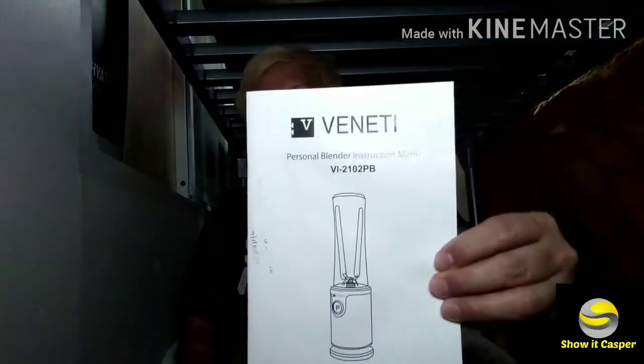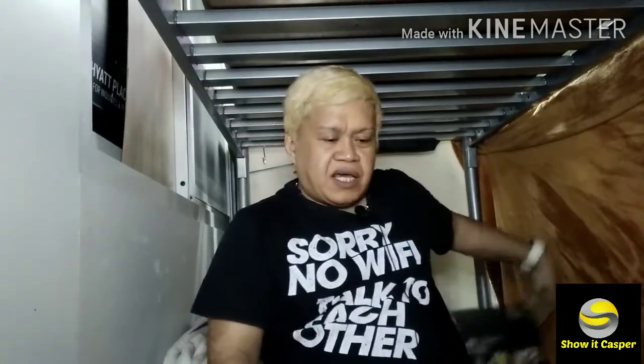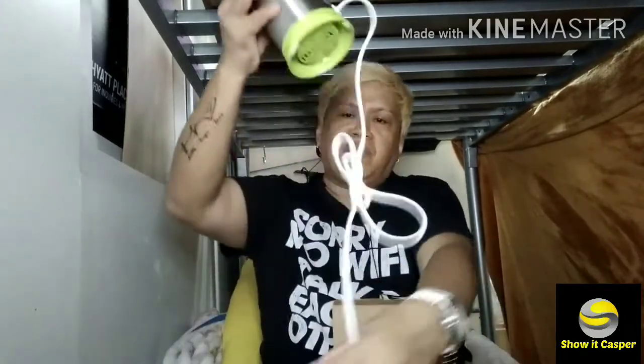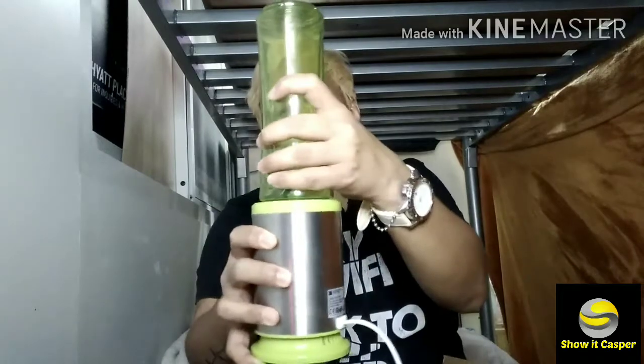Opening the blender box now — inside we have the machine itself, which comes in plastic packaging. There are two available bottles included. The blade is already attached. This personal blender is available for only 69 dirhams.